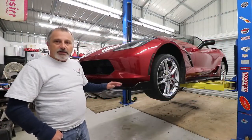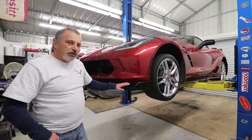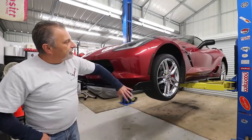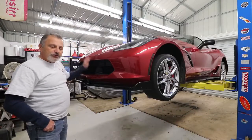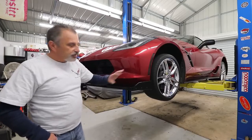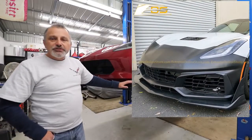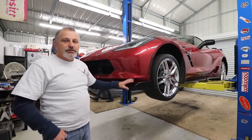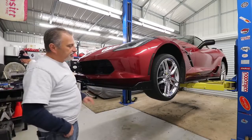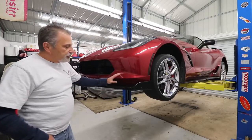Today Terry and I are going to be installing this ZR1 splitter from Extreme Online Store. This is a new product that they're carrying. They also do the complete front nose as well as this splitter and the upright winglets, so it's a complete kit. At this point I've chosen to just do the splitter itself — who knows, maybe one day we'll go all the way and do the whole front end, but we're just doing this today.